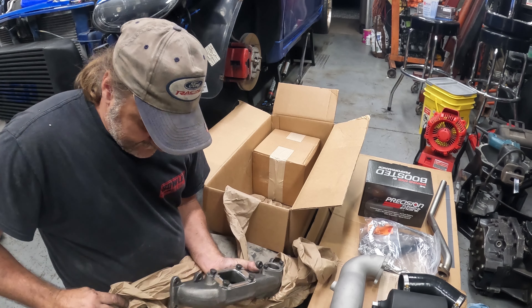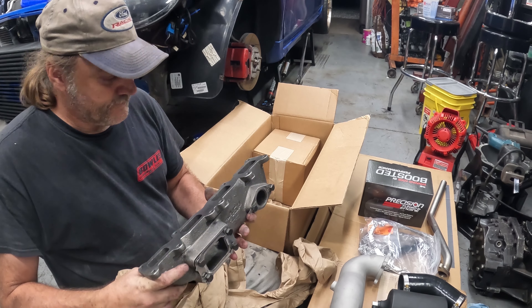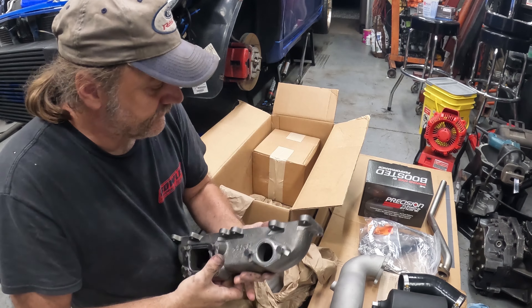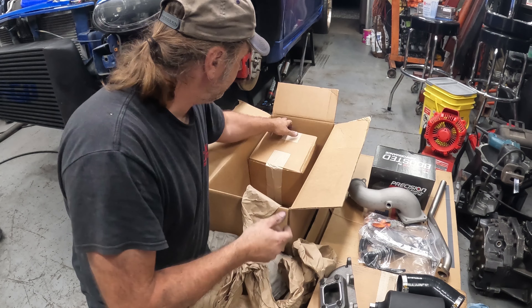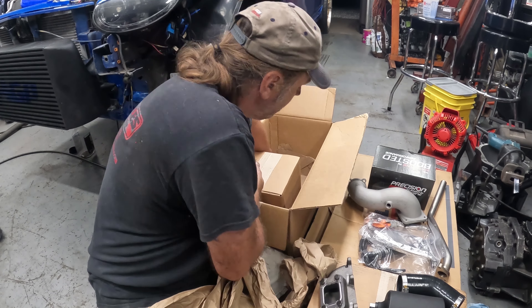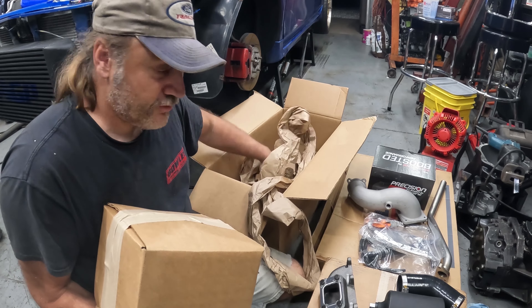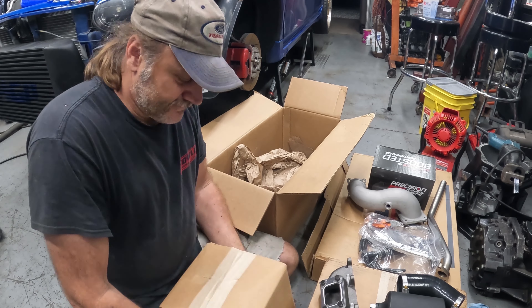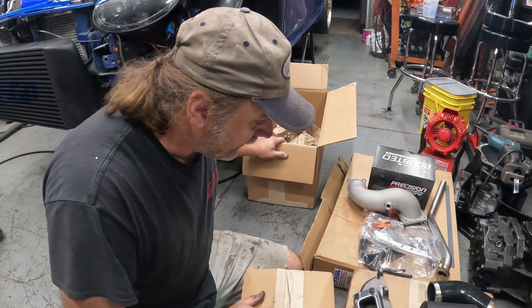There we go, some cool information there. I'm going to say that this is the waste gate. That box will be our turbo. This is going to be our exhaust manifold — let's get that out of here and get this manifold out.